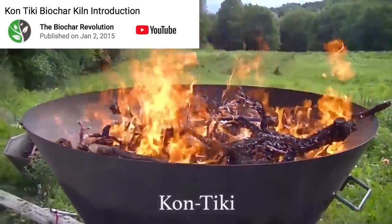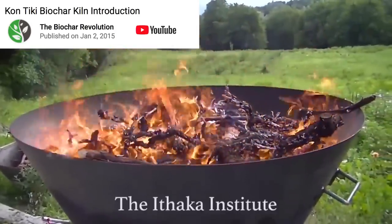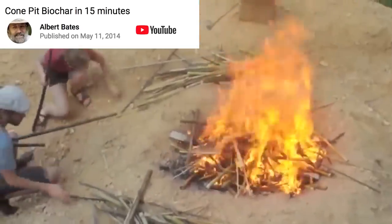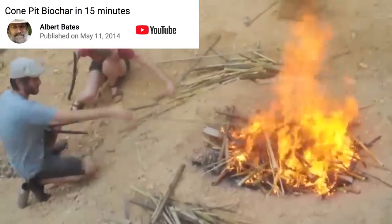A few years ago I came across a cone method for burning charcoal, which seemed to be an ingeniously simple method, and then from that innovation others developed the pit cone method, which only required digging a hole in the ground. This simple and effective low-tech option seemed to be a great place to start, and the only thing stopping me was collecting the material and finding the time to give it a try.